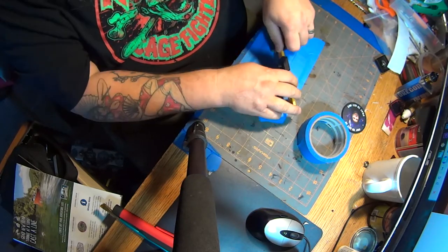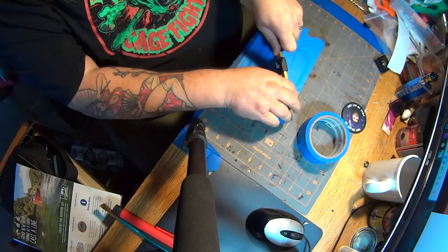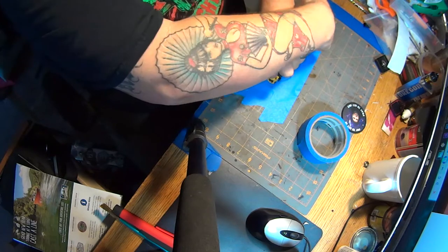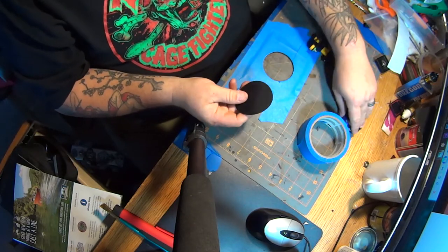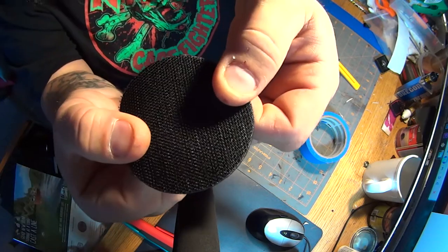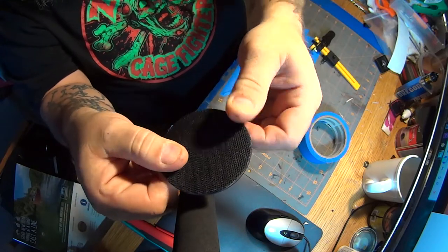So just find the center, plunge it in — the knife will cut into the Velcro — and then just turn the other side of the handle like this. And we've got a perfect circle that fits on the back of our patch and is just inside the lip.